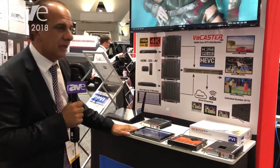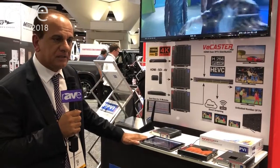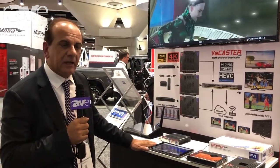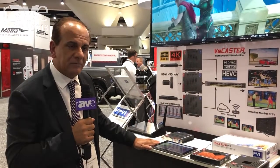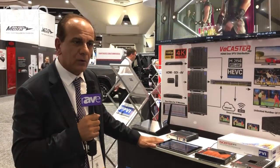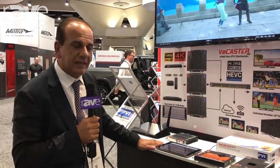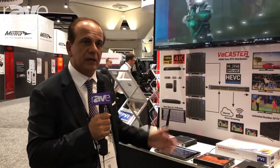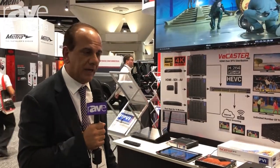Again, this is the vCaster. It's an HDMI over IPTV streaming encoder, and it's capable of doing at the same time HLS, RTMP, M3U8, HTTP, UDP, RTSP — all the protocols — plus logo overlay and any other possible combination, as well as multi-streaming. So if you want to do different resolutions from the same HDMI source, you can do that.